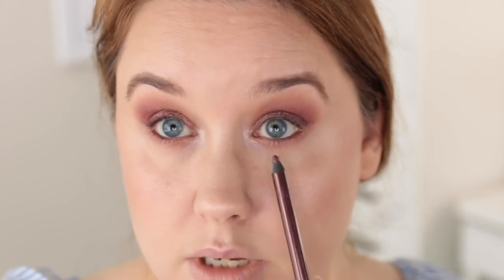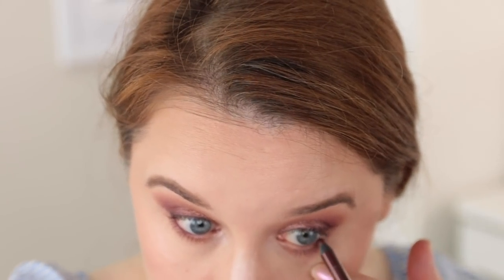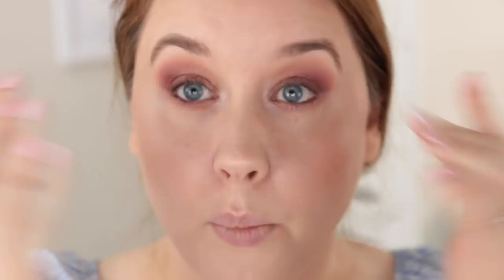Another trick: if your eyes are kind of close together like mine are, I do everything in my power to make them look more spread out. What I'll do is use a waterline pencil but only apply it from the middle of my waterline outward. That kind of helps emphasize the widening of the eyes. For mascara, I'm just going to use the CoverGirl Exhibitionist Mascara — I've been loving this — and then the Comp Cusher Waterproof on my lower lashes.